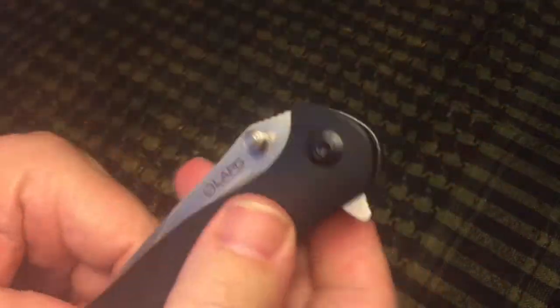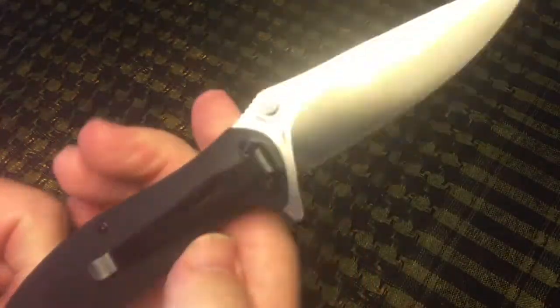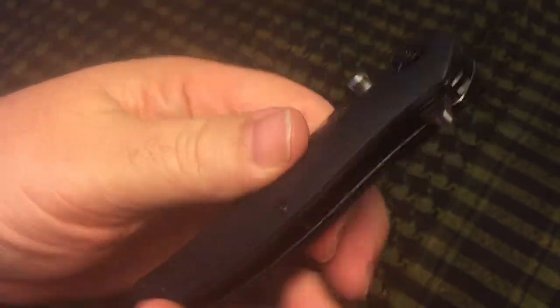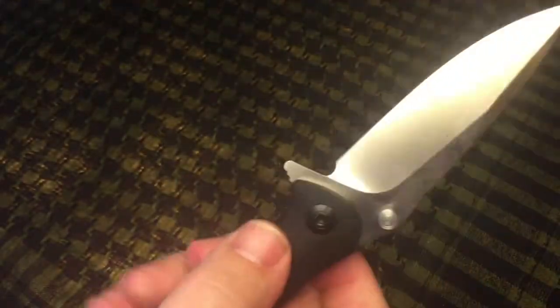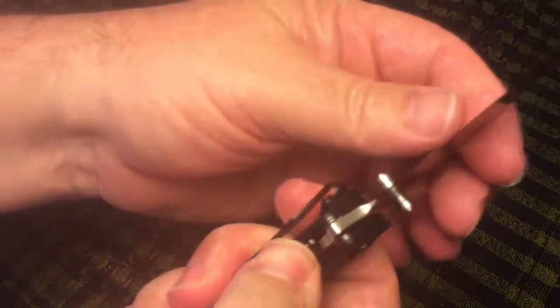This knife weighs about 4.7 ounces, which is 169 grams. I really want to love this knife — paid 45 bucks for an S35VN knife, I wanted it to work. I wanted it to be a knife that I got and said wow, this is great. But here's what I'm thinking.